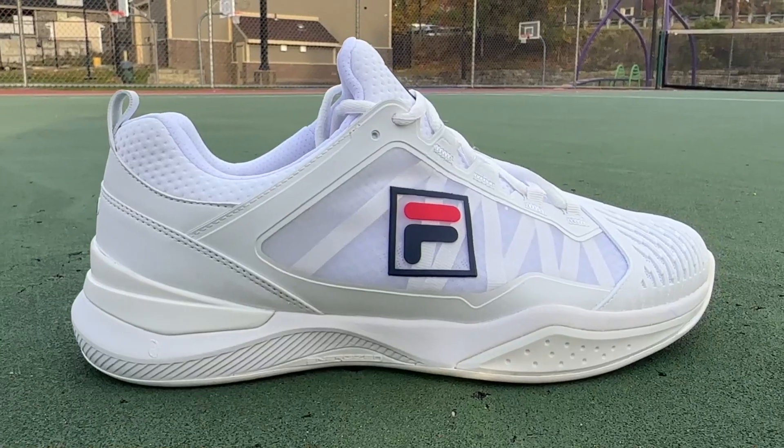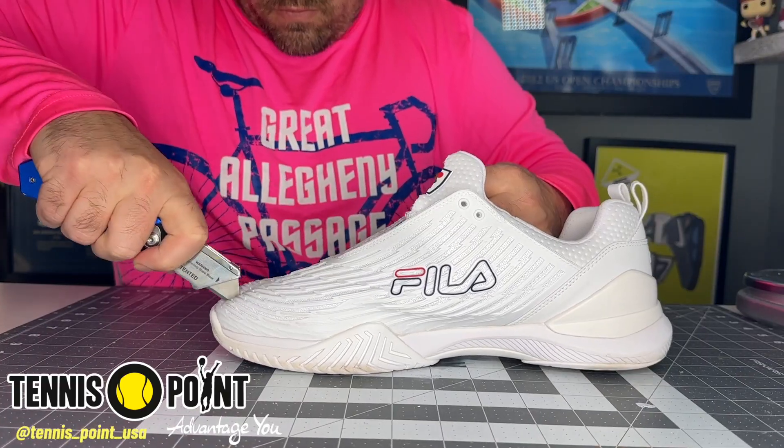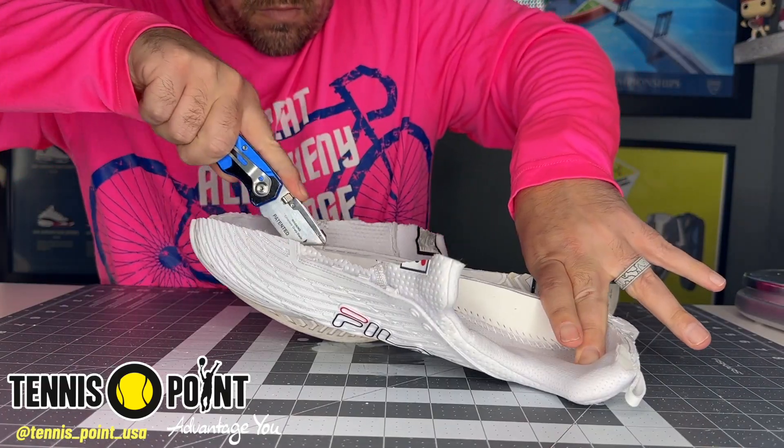Zach here, and today I've got the all new Fila Speed Serve Energized. Thanks to Tennis Point USA for sending me a pair of these. If you want to check them out, I do have links in the description below.